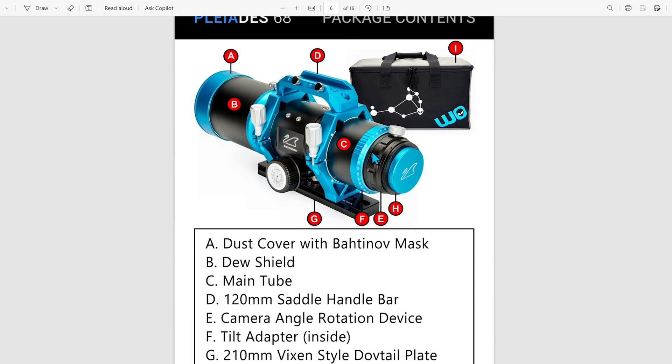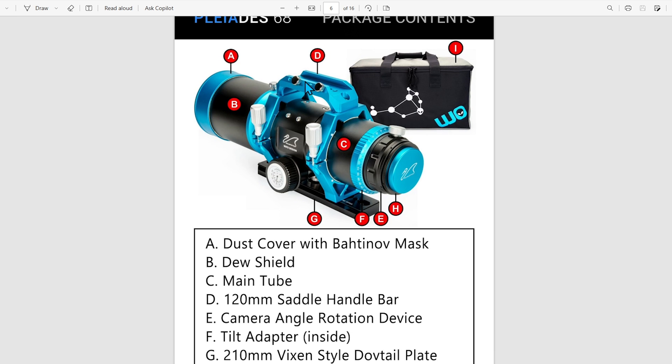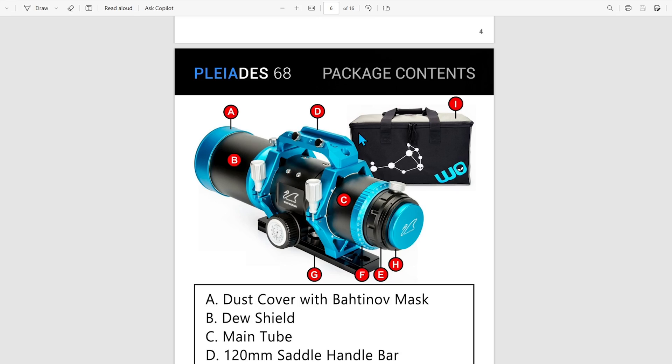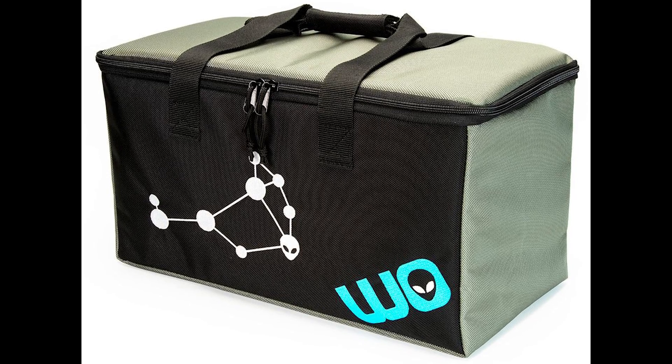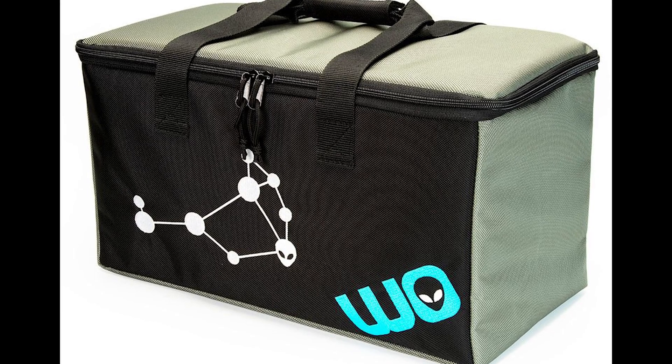Moving on to the package contents, we have the William Optics scope itself. It comes with a dust cover with the integrated batten off mask, a dew shield, the main optical tube, a 120mm handlebar, a camera angle rotation device, a tilt adapter integrated in here, a Vixen style dovetail, and M48 and M54 camera threads on the back. The soft carrying case has a nice alien in the 'O' and the beautiful Pleiades star cluster — the seven sisters — printed on the front.